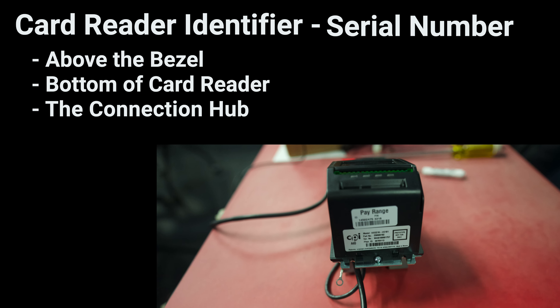Card reader identifier. The Alio Note card reader can be identified by its serial number on the product label. There are four locations for the product label: above the bezel, on the bottom of the card reader, on the card reader's connection hub, and on the box.